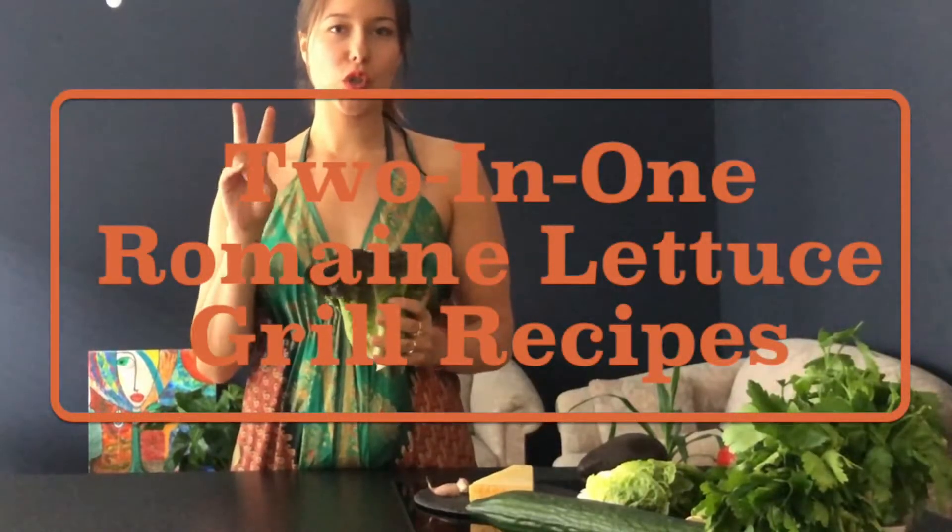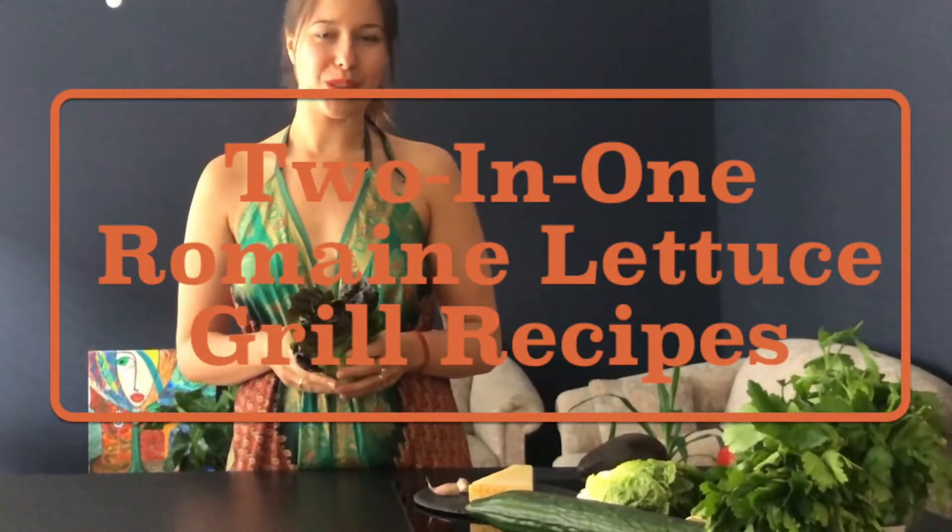Grill season in Berlin has started and people like to invite spontaneously for grill parties where you want to contribute as well. This is why I love romaine lettuce — you can do so much with it! Today I'm going to share my romaine lettuce two-in-one recipes for the grill season.